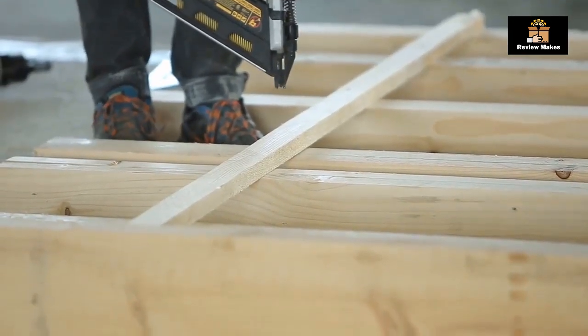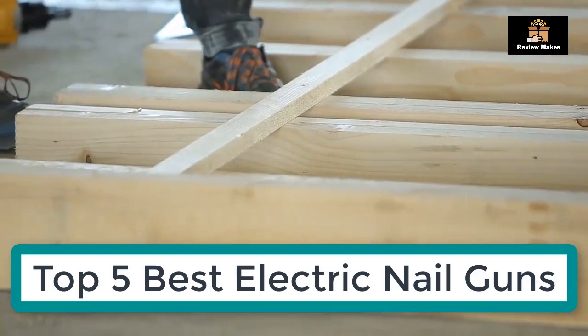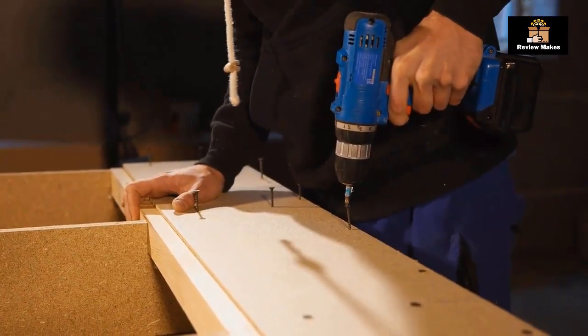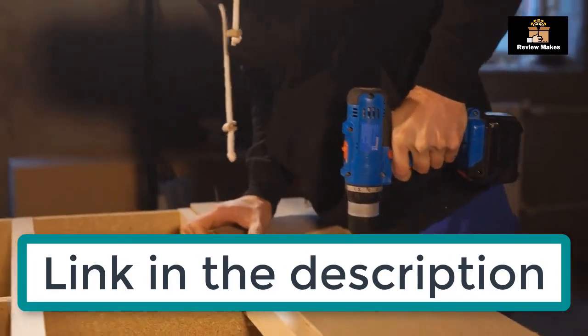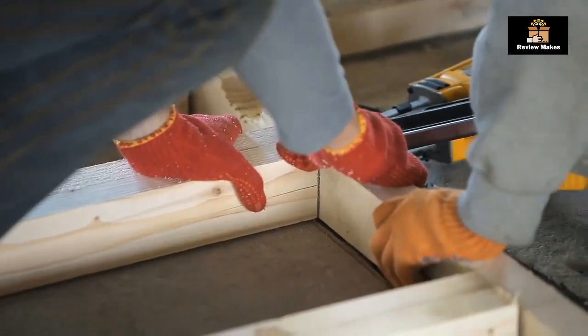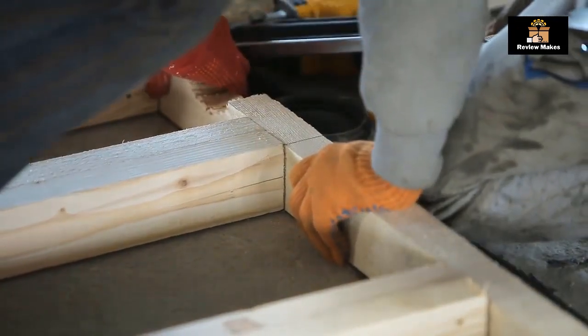We are listing the top 5 best electric nail guns in this video. For any product prices, questions, or more product information, check the link in the description. We are updating the best prices for the best products, so comment on this video and hit the subscribe button for more videos.